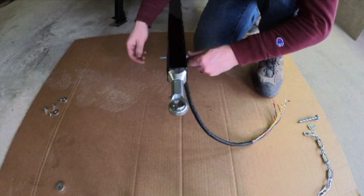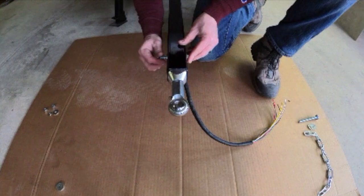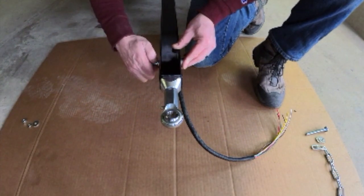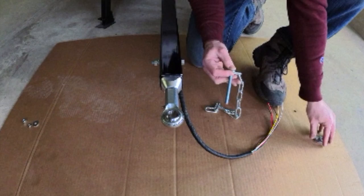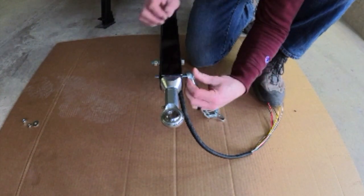Next, place the back bolt through the swivel hole and install the washer, lock washer, and nut. On the front bolt, place the trailer safety chains and add some washers to space it away from the trailer tongue sidewall.